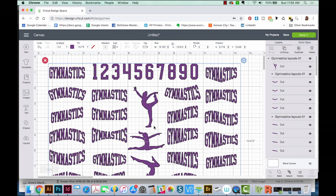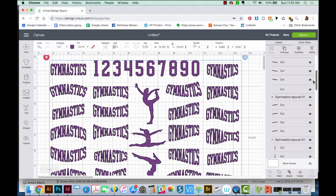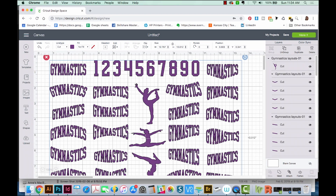Now all of these are bundled together and they're all moving together. But as you can see over here in the layers, they're actually separate. You probably don't want to use all of these. Let's say you just want to use this one, and this girl, and maybe the number three.